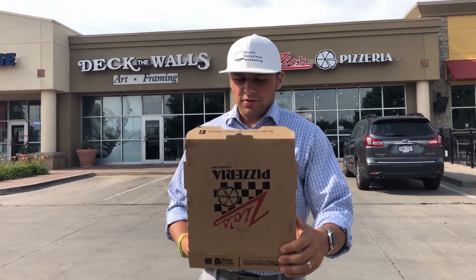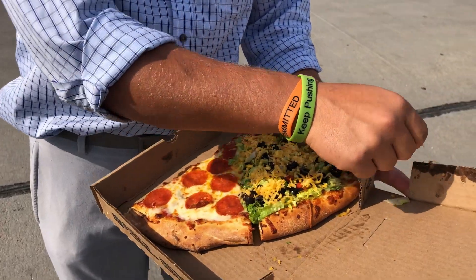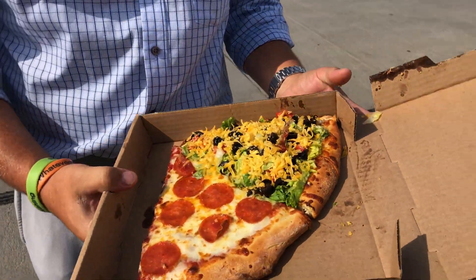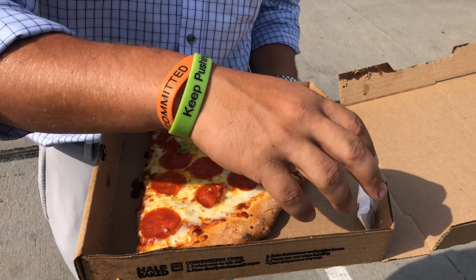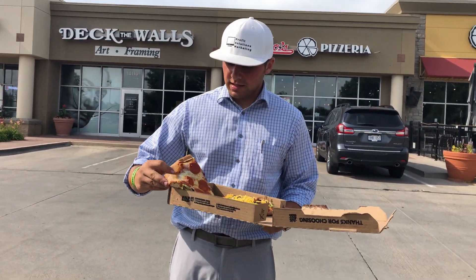We're at Zio's Pizzeria in Omaha. I got one — I think they call it El Taco — and one pepperoni, freshly made slice.